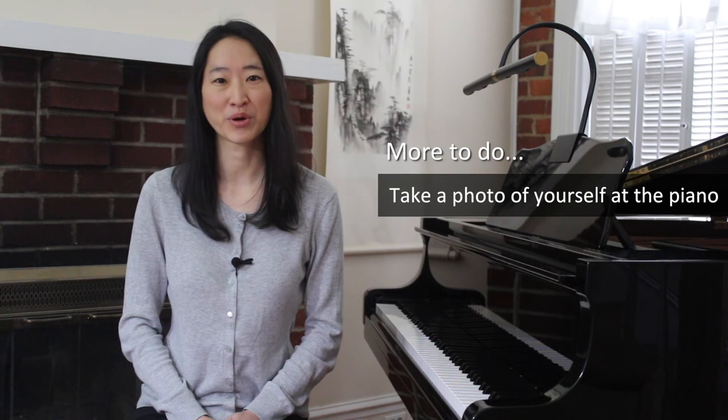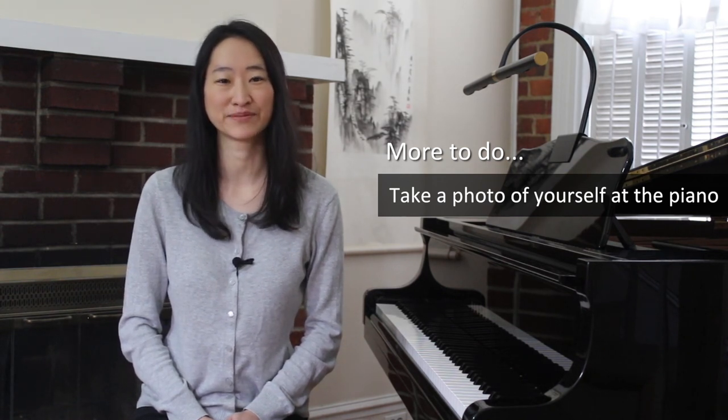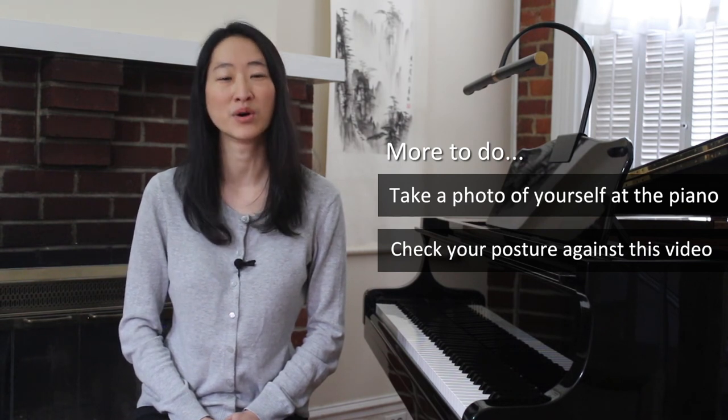That's it for today's lesson on how to sit at the piano and the correct hand position for playing. Take a photo or video record yourself sitting in front of your piano or keyboard to check your posture. You can also check your posture using the guidelines in this video and also with a downloadable checklist. In our next lesson we're going to be talking about finger numbers as well as how to play the piano with our arms. See you next time!